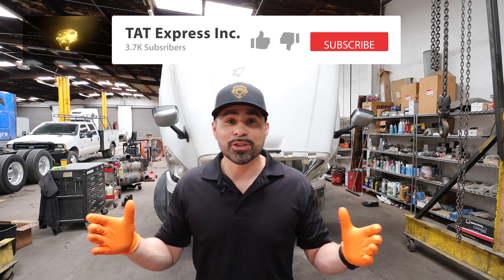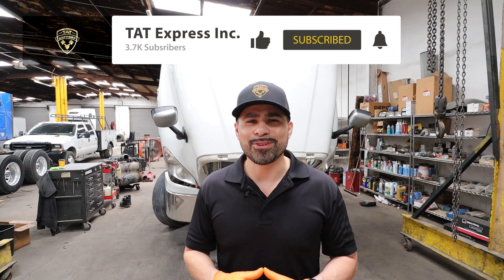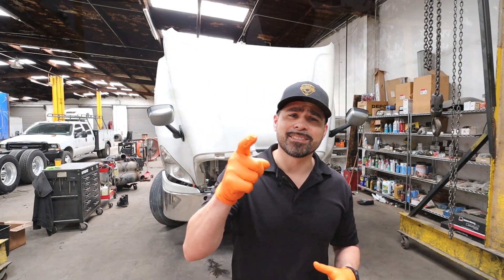I hope you like the video and learned something. Make sure to subscribe if you haven't yet, and hit that notification bell so you know when we release another video. Let's get right into this.